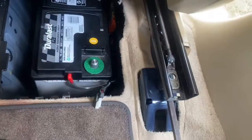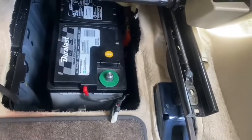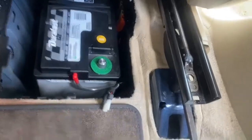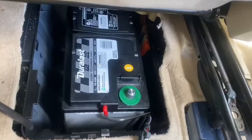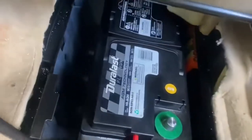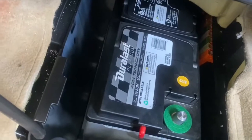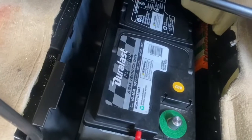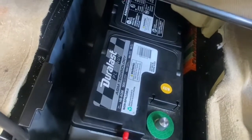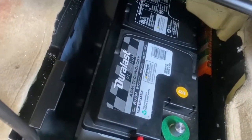Welcome to the channel. This is a 2014 Mercedes-Benz ML350. When you have to change your battery, you've got to get an AMG technology battery — the only battery that can go in one of these Mercedes. These batteries can range anywhere between $200 to $400 depending on where you get it from. This one is a Duralast Platinum from AutoZone.